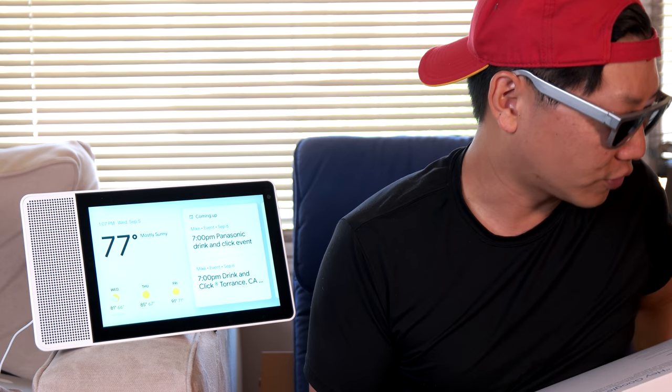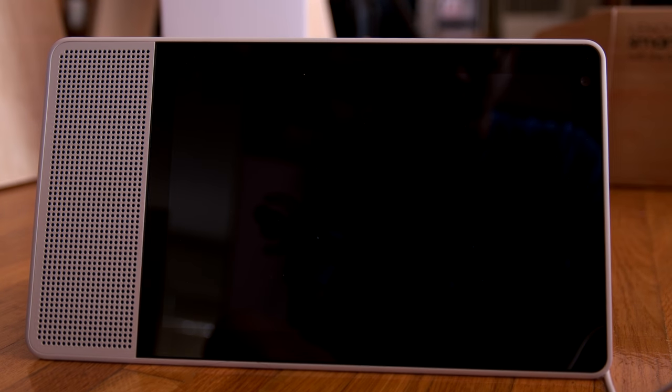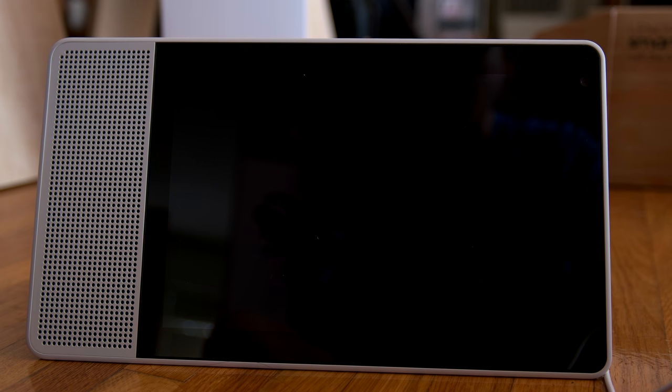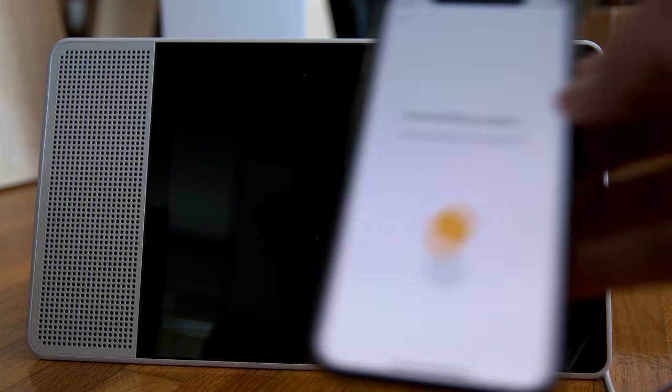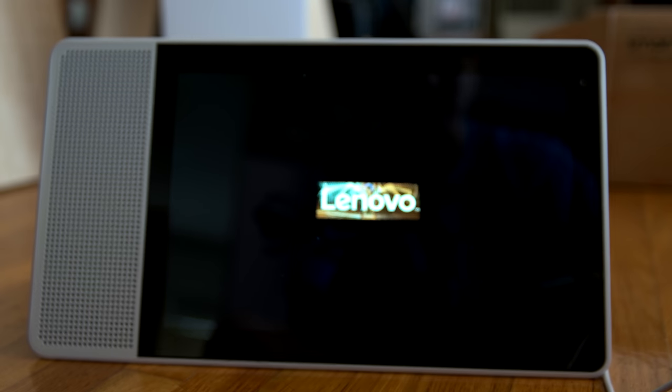If I want to set up any customizations, I've got to use the Google Home app, which for me has been really buggy. I'm trying to go in there to configure certain things — sometimes it'll connect, sometimes it doesn't. I can't find it and I can't configure it. Making changes to the account and information hasn't been a smooth process. It feels very beta, even though it doesn't say that it's beta.